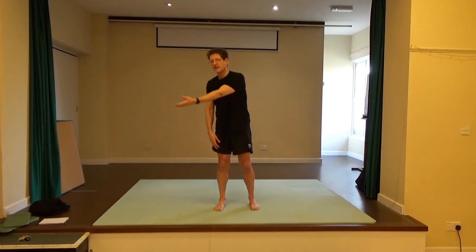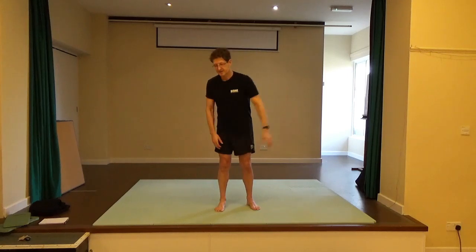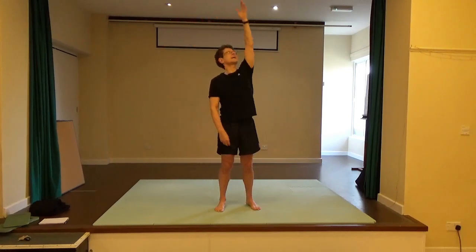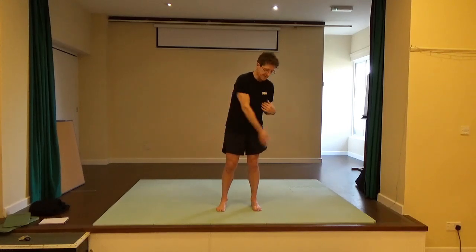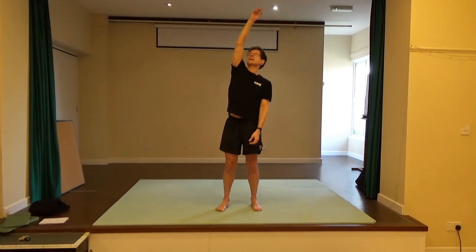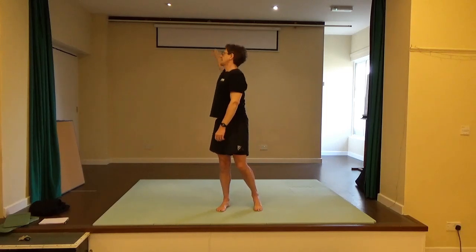Sweep your right arm in front of the chest, follow the hand with the head and eyes as you take it behind you. Two more: inhaling up, exhaling to reach behind. One more time — inhaling up, reaching it easily behind you. Bring the other hand and sweep it close to the chest first, reach it in a big circle behind you. Two more like this: inhaling up, exhaling back. Last time: inhaling up, exhaling back.